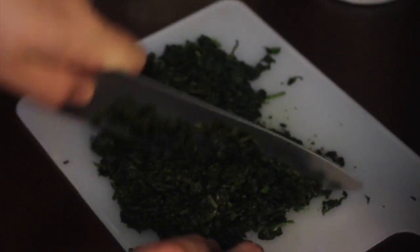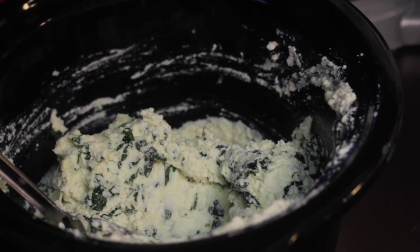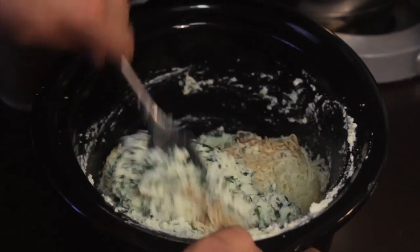Cut the spinach and add it to the mix. Also add a pinch of salt — it depends on how salty you might want it. On top of that, add some shredded cheese and mix together.